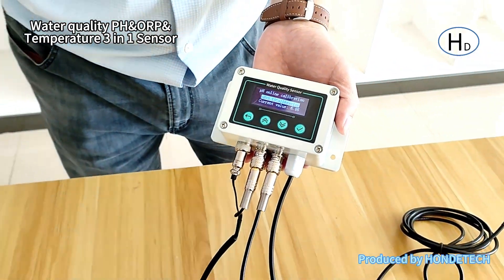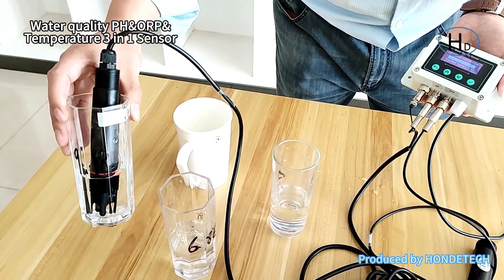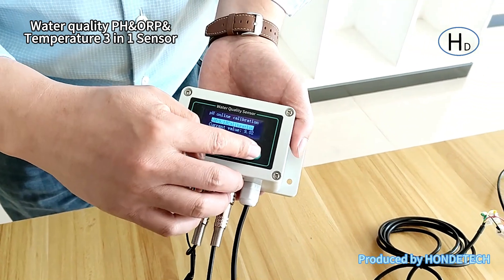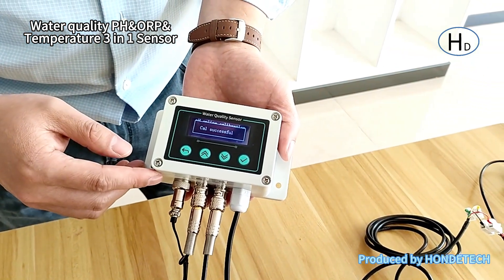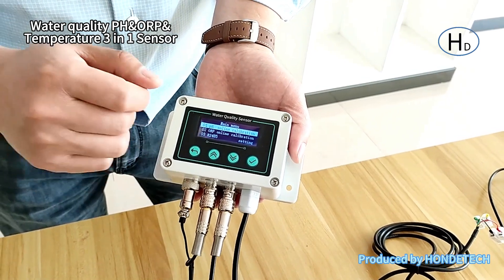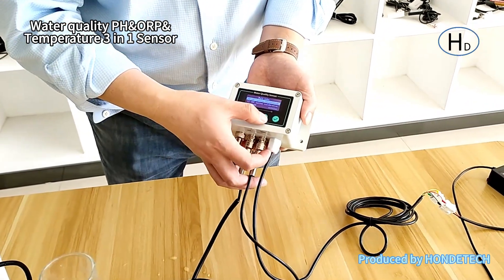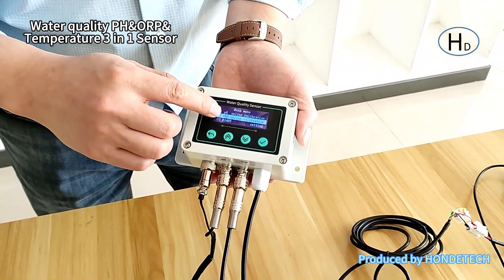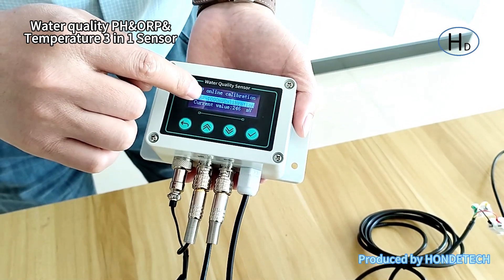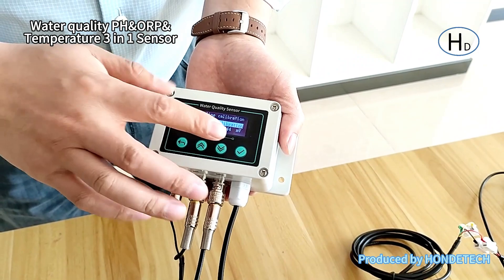Successful. For the second point, click it and put it into the 9.18 solution. It will also show here — click it. That is how to perform the calibration of the pH and ORP using the device. After the calibration is complete, click it in the same way.